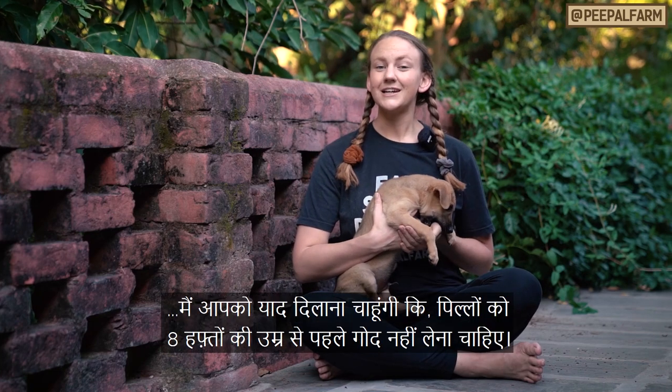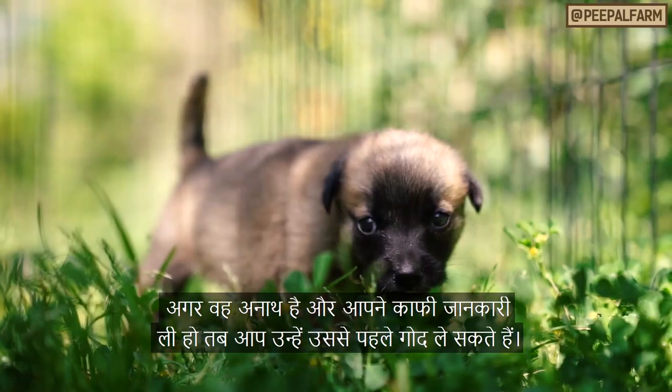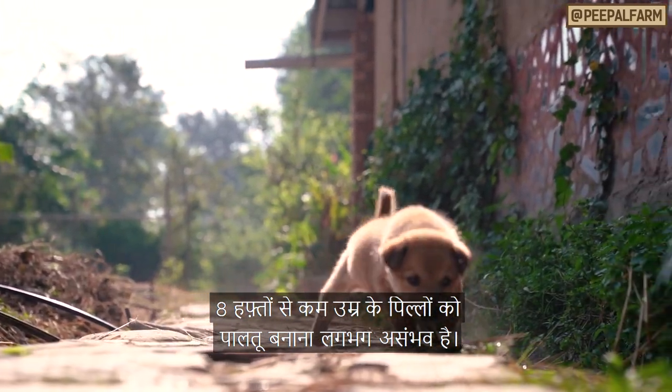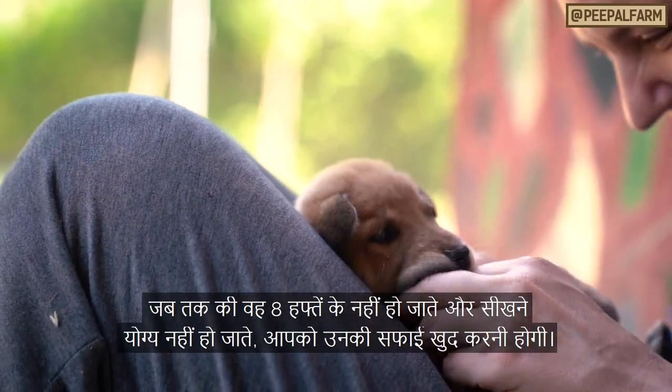Before we begin, I'd like to remind you that puppies should not be adopted before they're eight weeks old, unless they're orphans and you have done tons of research. House training puppies under eight weeks is virtually impossible, so you'll need to clean up after them until they reach eight weeks and can begin to learn.